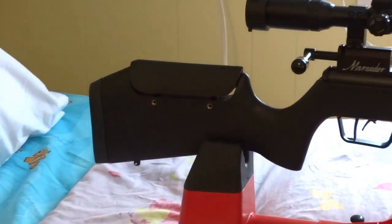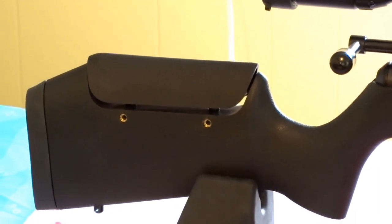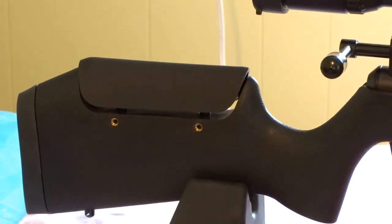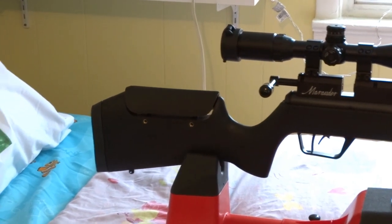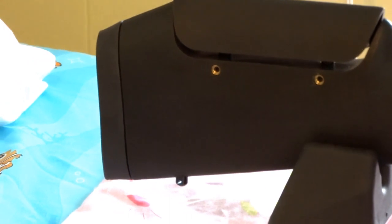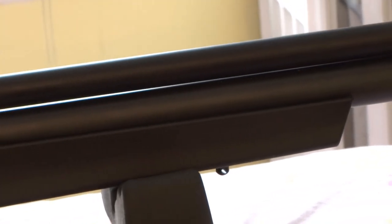The cheek piece is adjustable with two allen wrenches — you can easily raise it to the scope level to make it comfortable for you. If you look at the bottom of the stock, you'll see a sling mount, and there's also a sling mount at the front, right there on the bottom.